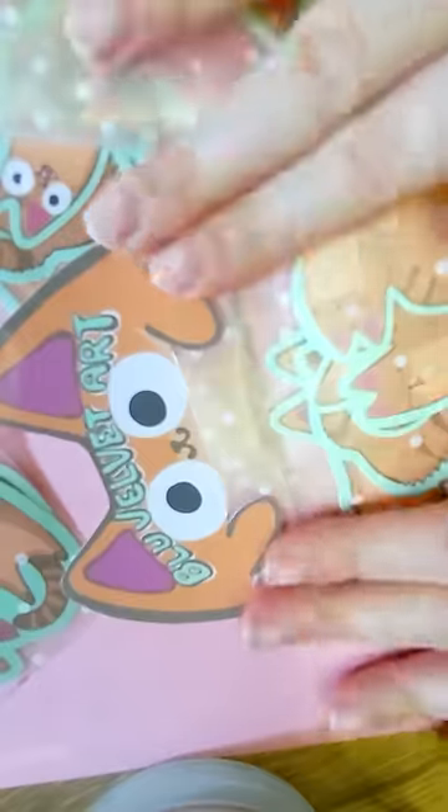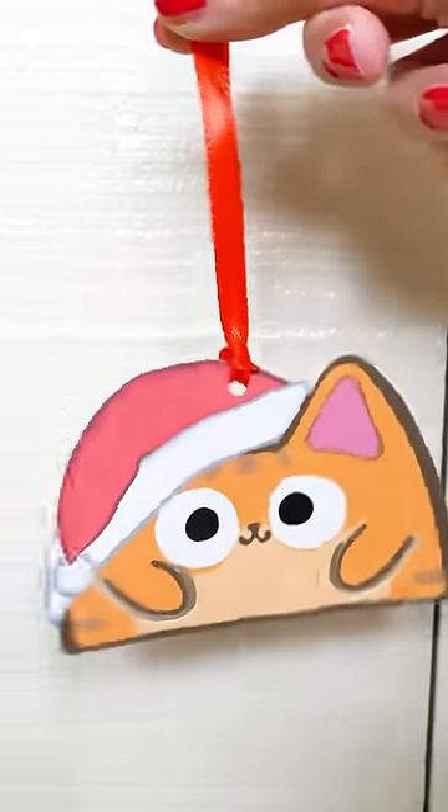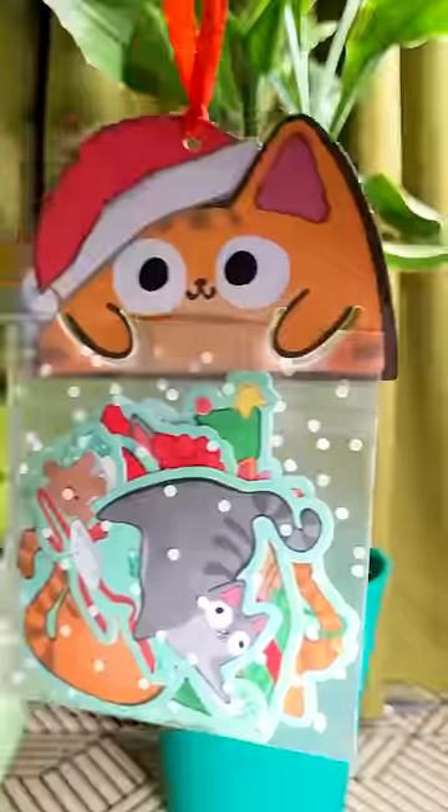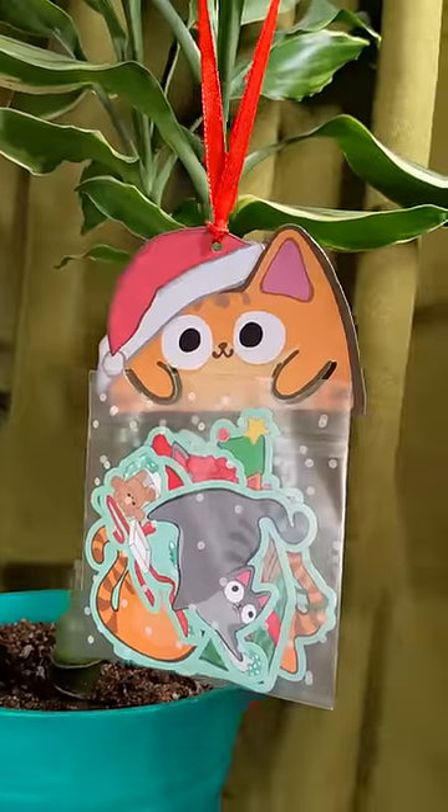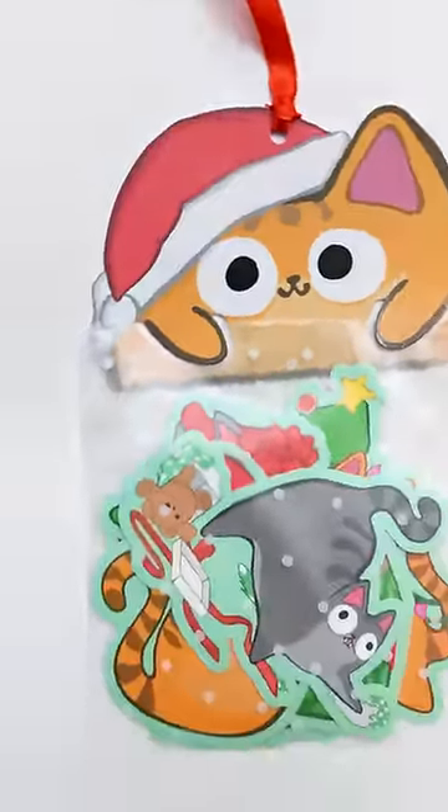I decided to use my orange tabby cat sticker pack as inspiration, except I gave him a little Santa hat and put a hole in the Santa hat for ribbon — so now you can hang them from a tree. I put the stickers in a little bag for a cat kringle to hold. Here's the finished sticker pack ornament thingy. What do you think?